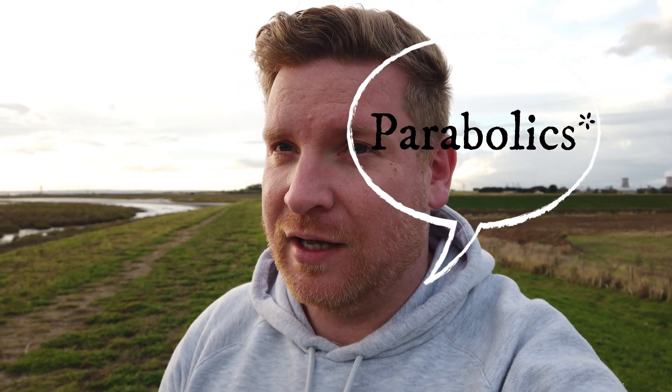Hi everybody, welcome back to the channel. Today I'm going to be doing one of the videos you've all been asking for - this is going to be a range extended video. What I'm going to do is exactly what you've asked for: I'm going to use the Pariyagis combined with the Yagis, or the Pariyagis if you wish. Let's have a look at the Pariyagis and get started.